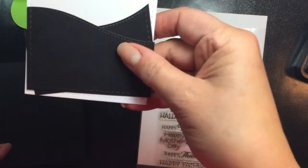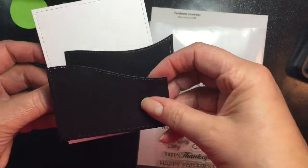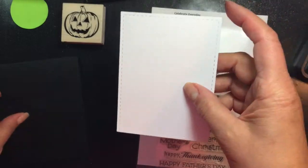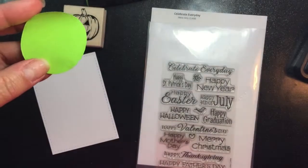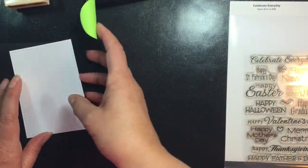Off camera, I cut the focal panel of my card in white, which I will be doing some distress inking with. I also cut the Rolling Hills off camera in black, because I want to use that as part of the focal panel on the front. Using sticky notes from 3M, I created a mask for myself because I don't have any masking paper, and I'm going to use that for the moon, because I want to distress ink around it.